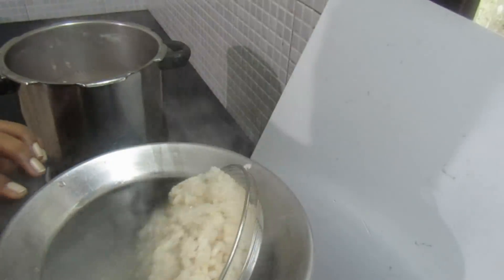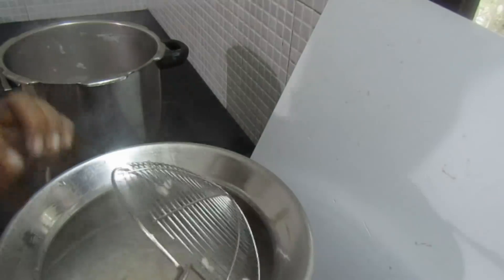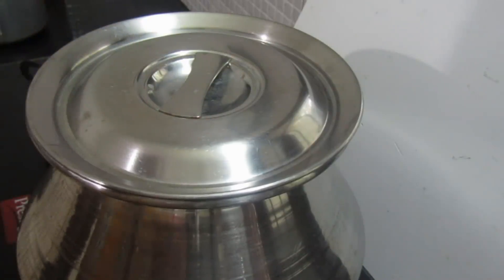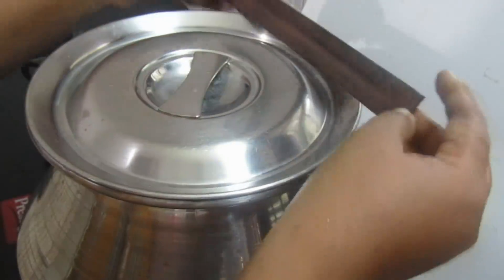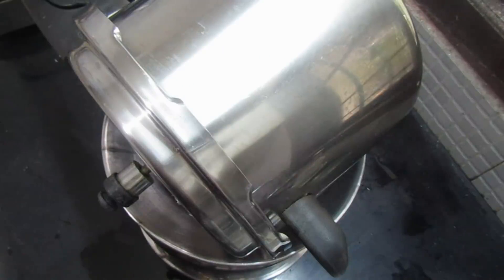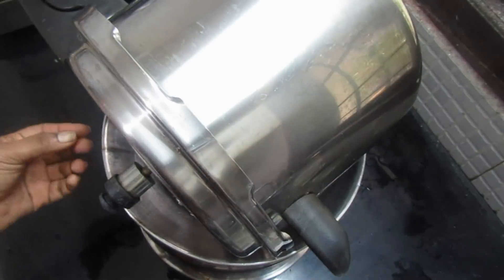Put the 2 ingredients in the bowl. Put the 3 ingredients in the bowl. I am going to put this in a machine. I am going to put it in a steel cooker. Put the onion in the center, and put the onion on the top.